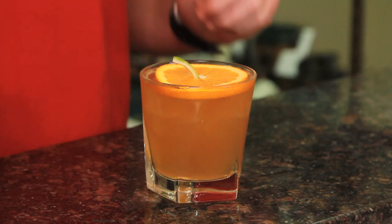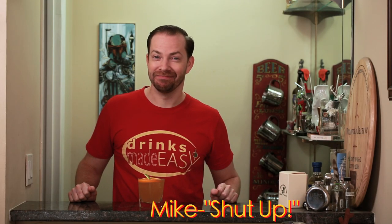Welcome to Drinks Made Easy. Halloween is just around the corner, which for a lot of people means house parties, and you might be looking for an easy cocktail to serve your guests. And here's a cocktail so easy even Mike can make it. Shut up. It's the jack-o-lantern cocktail. Shut up.